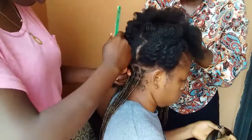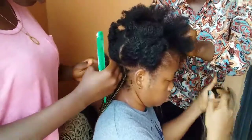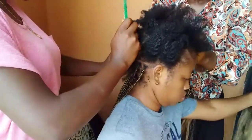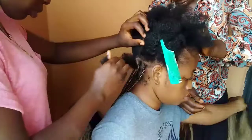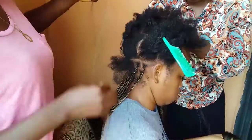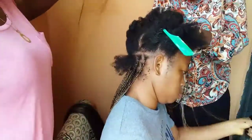I would have started recording this hair process from the beginning, but I wanted to see what they were doing first before recording — if it was worth recording. But I actually liked the way my hair turned out, so I hope you can learn one or two things while you watch me get these box braids done.